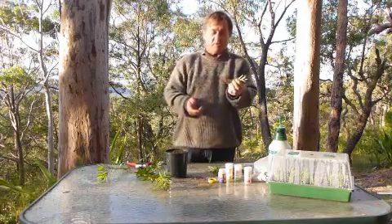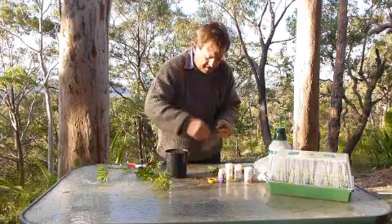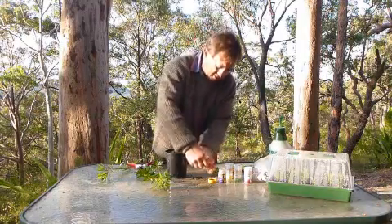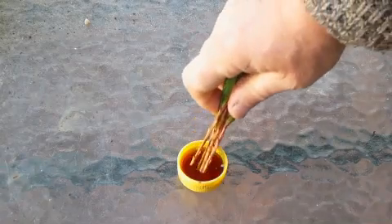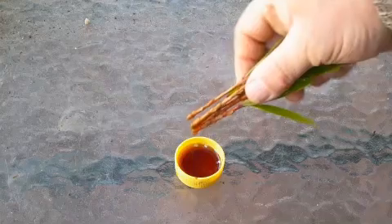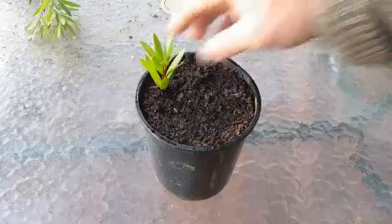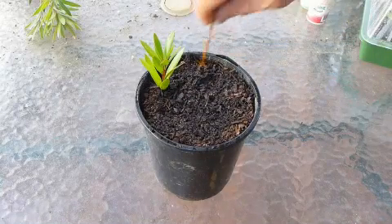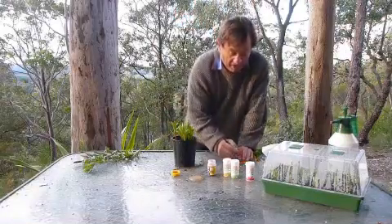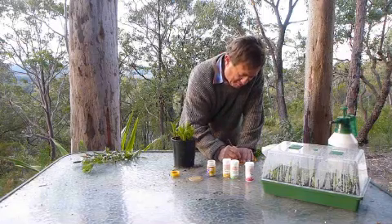With these bottlebrush cuttings, the semi-hardwood will stick quite nicely into the potting mix. To treat the bottom of the stems, take the whole bundle and make sure it gets a good coating of rooting hormone gel. Then it's as simple as sticking those cuttings into the pot so they're nice and firmly anchored. Once you've filled the pot, don't forget to put a label on — the last thing you want is to forget what you've propagated.